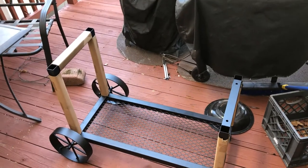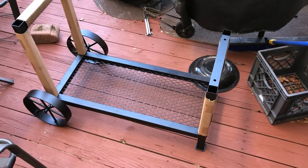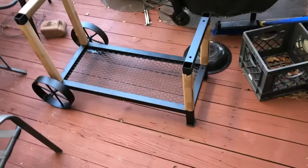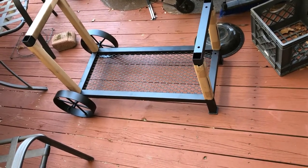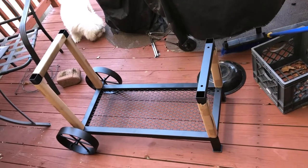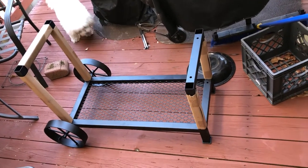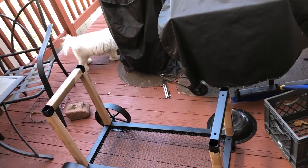Now we have the smoke box and the fire box put together, and we have the stand put together. I've got to put that - which is going to weigh a whole lot - onto that. The instructions say you're supposed to have two people do it with you and I recommend that, but I don't have two people to help me so I'm going to have to man up and see what I can do on my own.